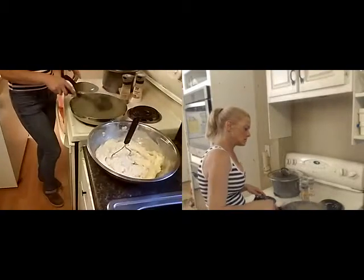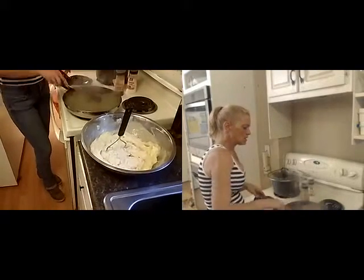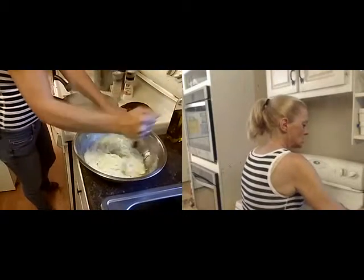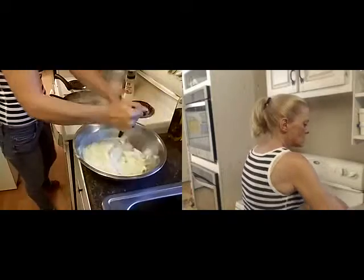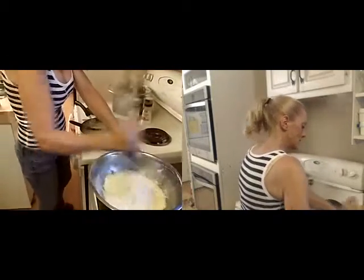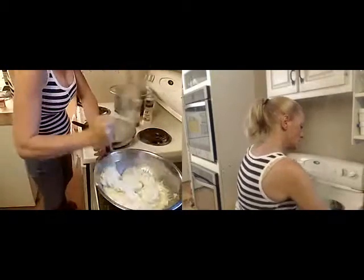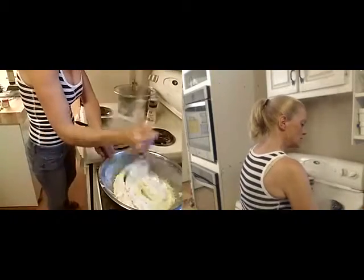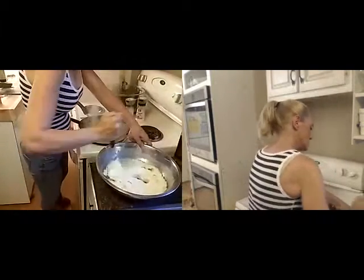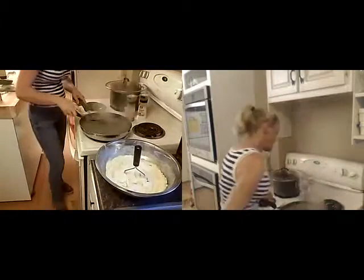We're almost ready to add the last couple of ingredients. Give it a little bit more mashing. I don't like it crazy lumpy — you know, when you're eating mashed potatoes and you get half a potato in your mouth, it's kind of a little weird.